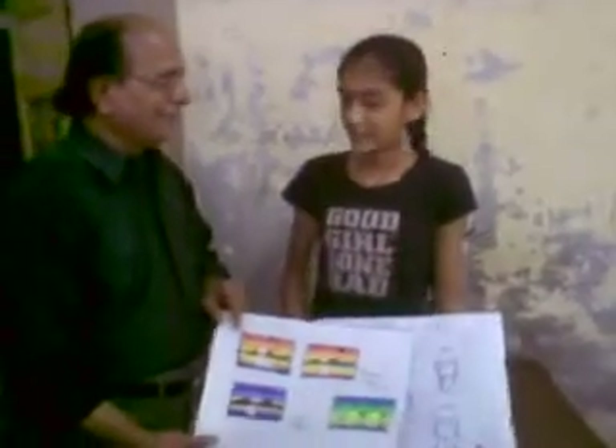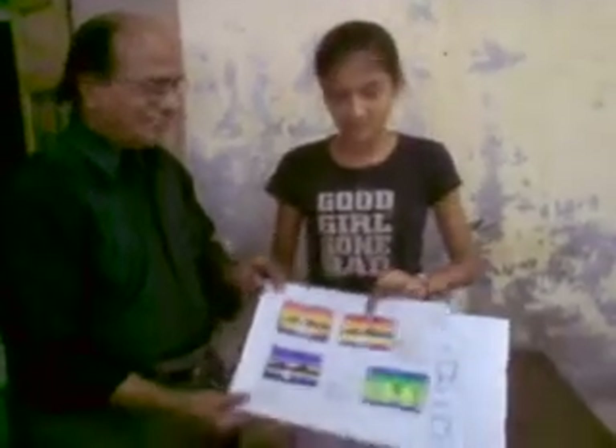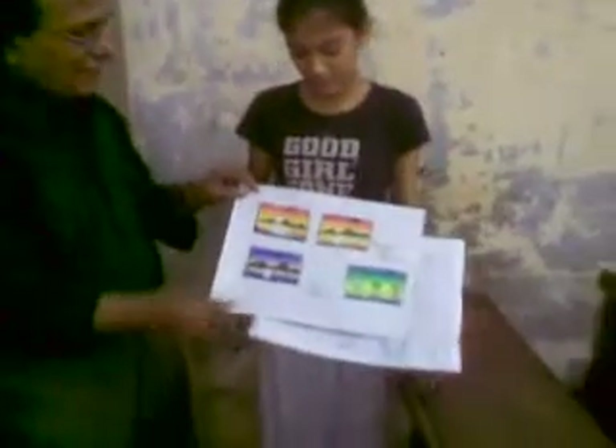What's your name? Sketch-painting is easy to do. How do you do it? Sketch-painting is easy to do.